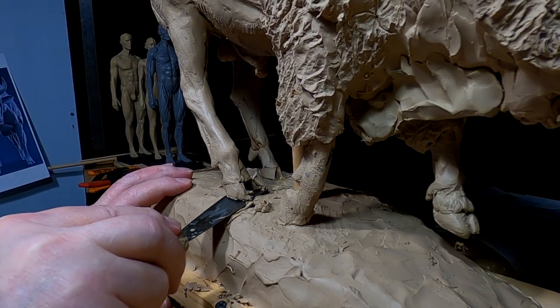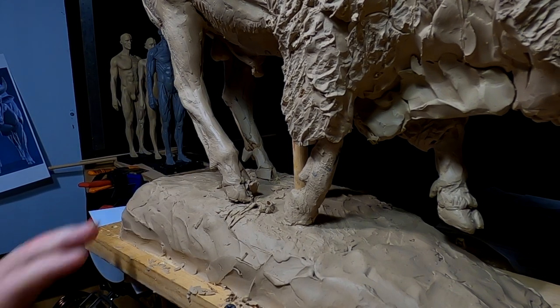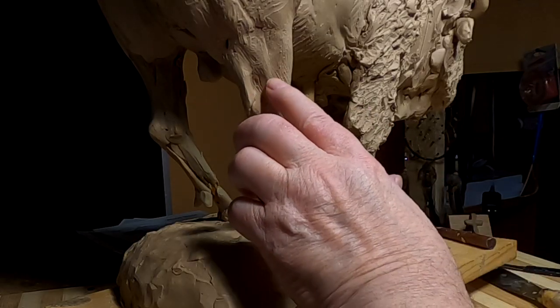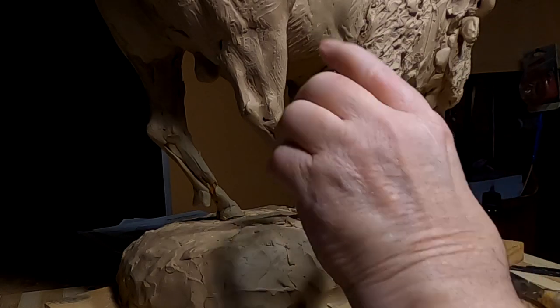I just found out I don't have a wire attached to the base back here, so that makes it a lot easier to change the leg position. It's going to be stretched out like this anyway, so I won't have to do a lot of anatomy changing in there — the only place I have to do that will be up in here.